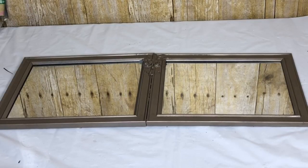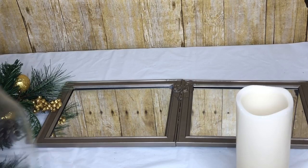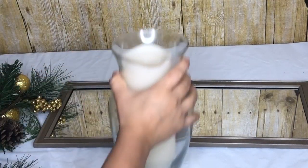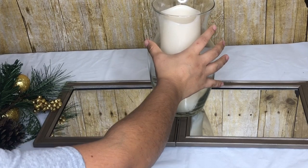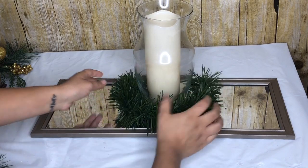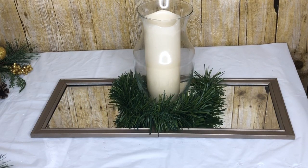Don't mind that part — I tried something else and it didn't work out so I removed it, but it's okay because once I add all of the stuff on top you are not even going to be able to see it. For the top you need a glass vase, an LED candle, as well as some wire garland ties and Christmas floral picks.